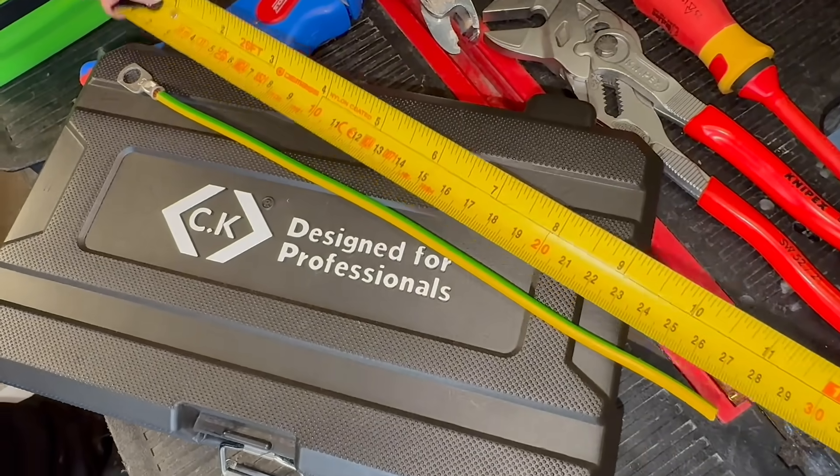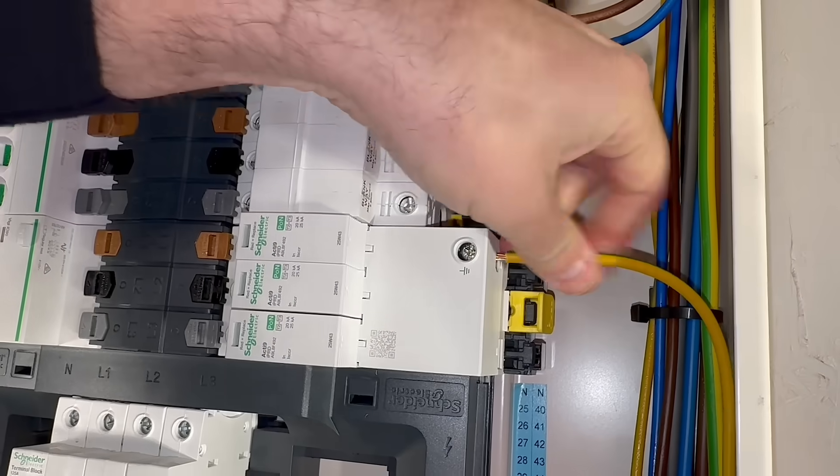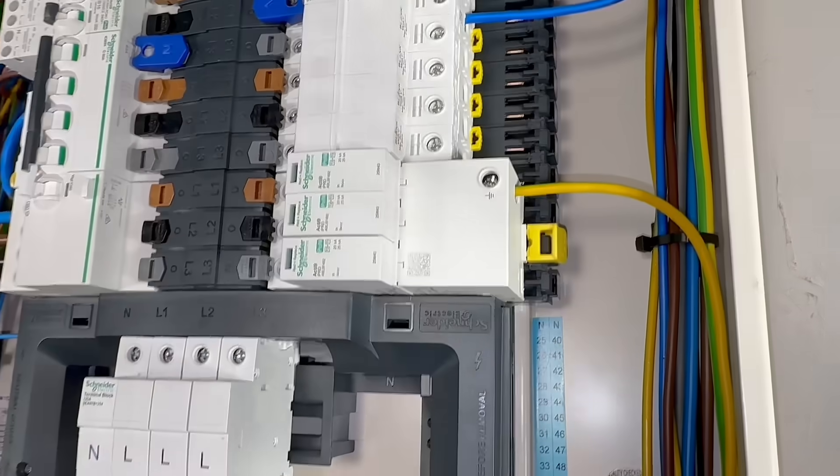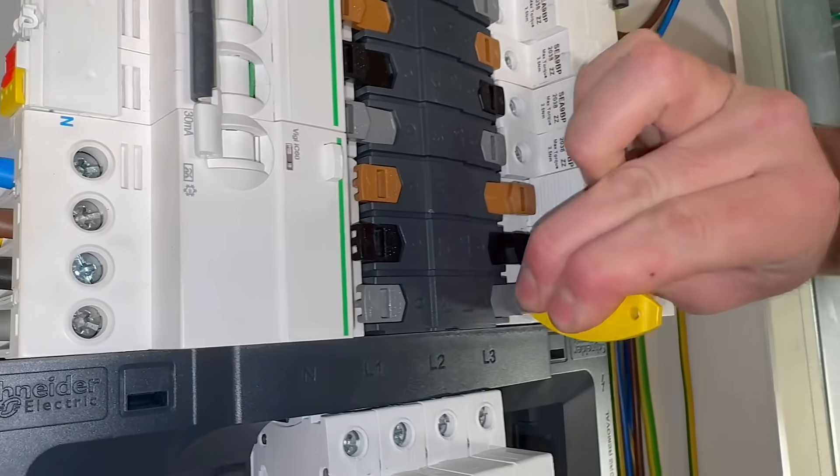That earth conductor is critical. It must be a minimum of 6mm², kept as short as possible with no loops, and must not exceed 0.5 metres. Once that's done it's just a case of sliding the isobar tabs to make the connection to the bus bar, re-energising the board, and that's it.